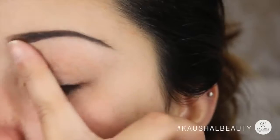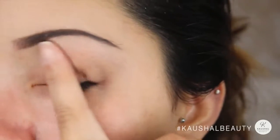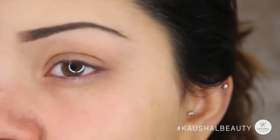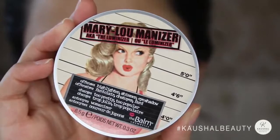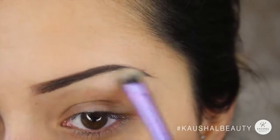For my eyeshadow, I always prime my eyelids with the Too Faced eyeshadow primer — this particular one is in Lemon Drop. For my brow highlight, I used the Mary Luminizer by The Balm Cosmetics and applied that to my brow bone using a Real Techniques brush.